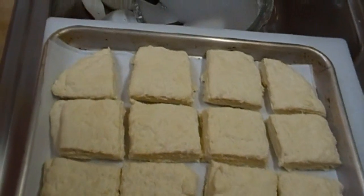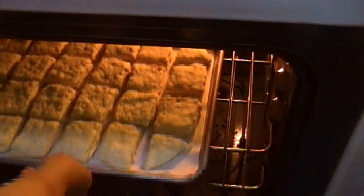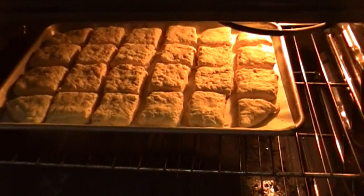Our sourdough biscuits are ready to go in the oven. My oven is preheated to 375 degrees and I'm going to pop those right in there for 15 to 20 minutes. When they're ready to come out, we'll be right back.